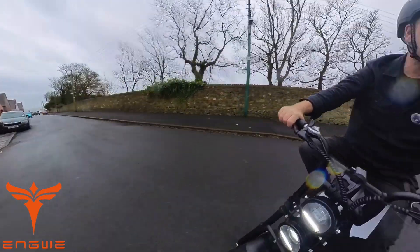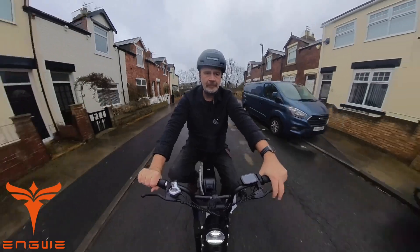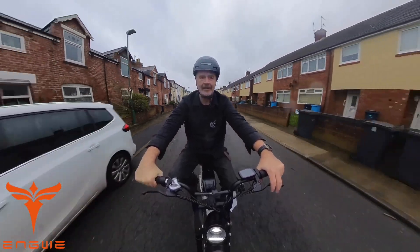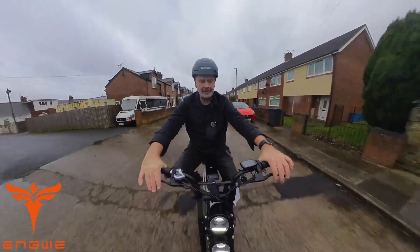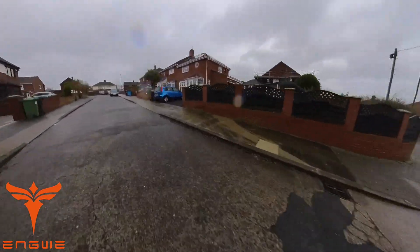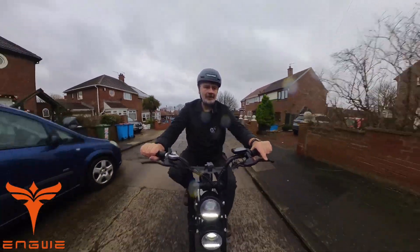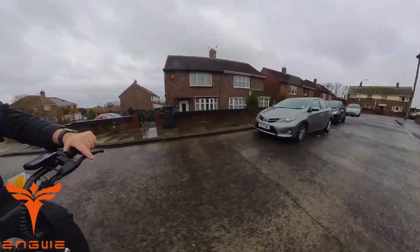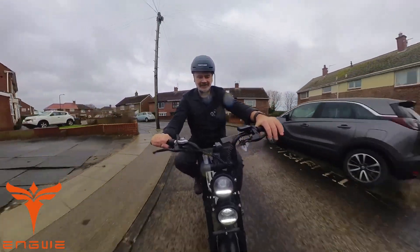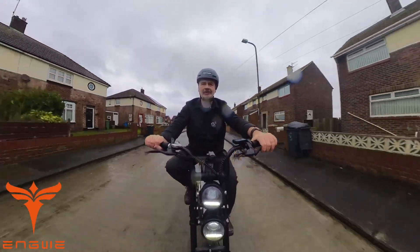I'm going to try and find a steep hill on one of the roads to test the 10 percent climb rating. There's a nasty little hill up here — and see, no pedaling needed! This is a steep little incline and it's no problem, though it's cold and wet out here.